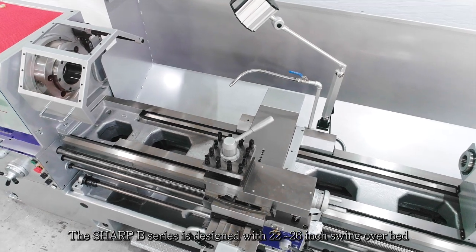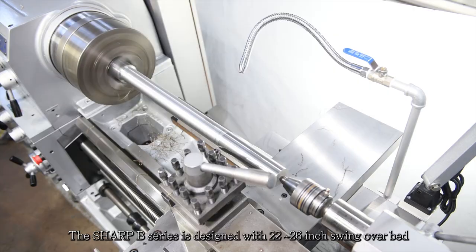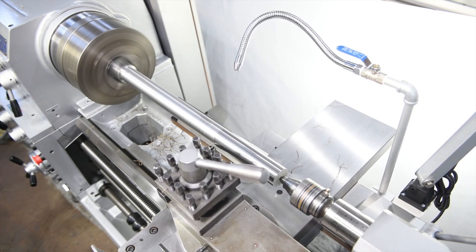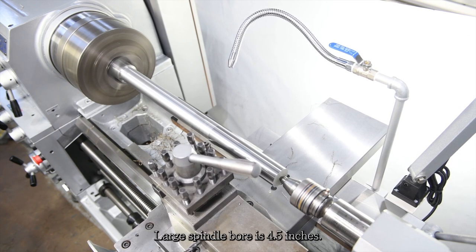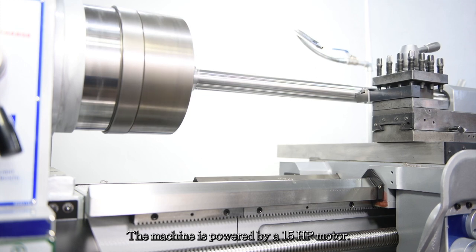The Sharp B series is designed with a 22 to 26 inch swing over bed and 31 to 35 inch swing over gap. Distance between centers can reach 80 inches. Large spindle bore is 4.5 inches. The machine is powered by a 15 HP motor.